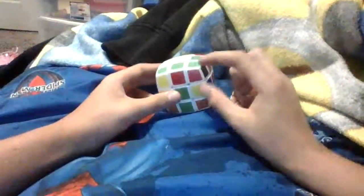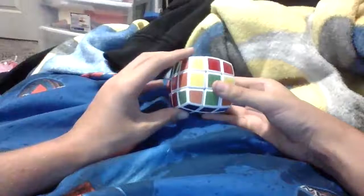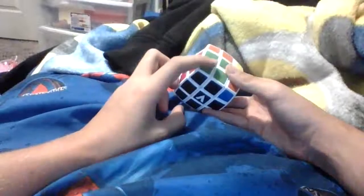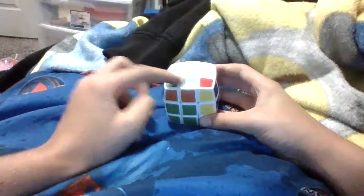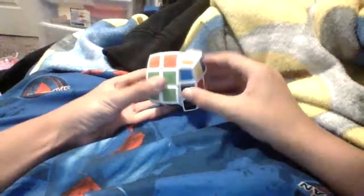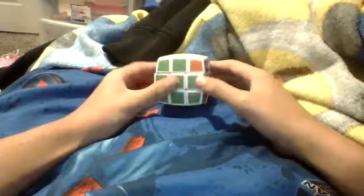Next pair would be right here — a red and green pair. We're going to want to insert that into the red and green side, to where we have this red, green, and white cube. Now there's another pair — an orange and green pair — and we insert it into the orange and green side. And there we go. We have now got the whole first two layers solved.